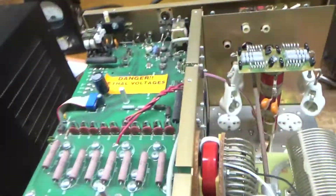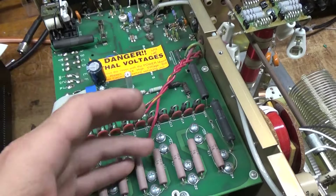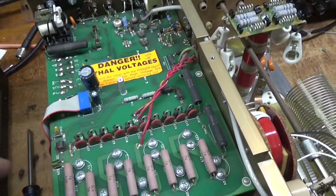This thing has a lot of problems. I'm going to go ahead and lift one end of the pink resistors, take a reading, and they'll get replaced.